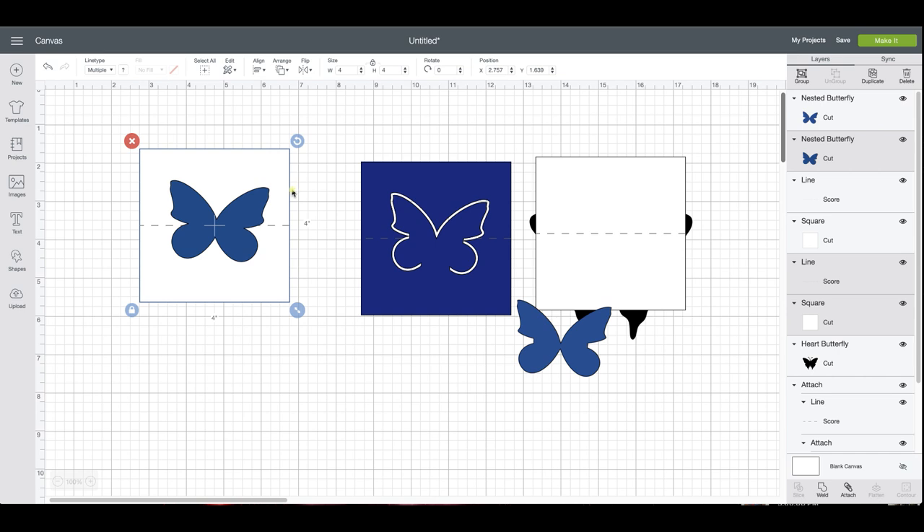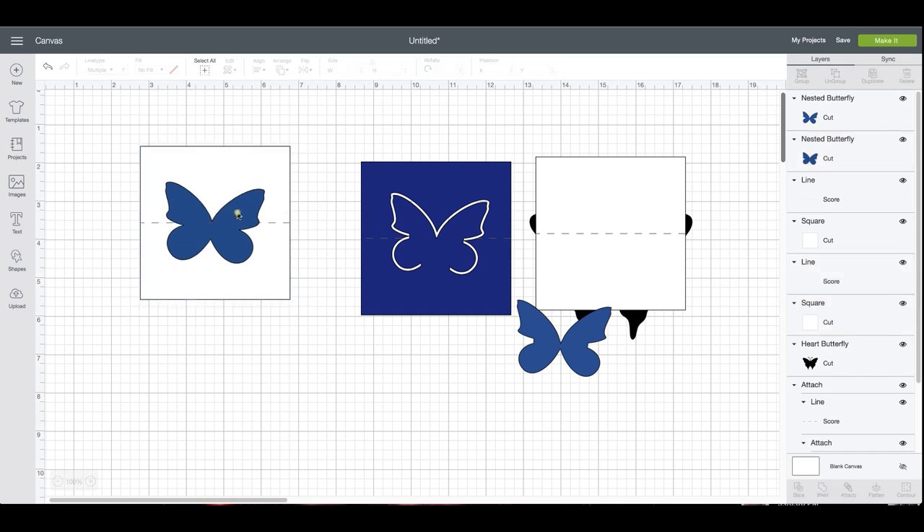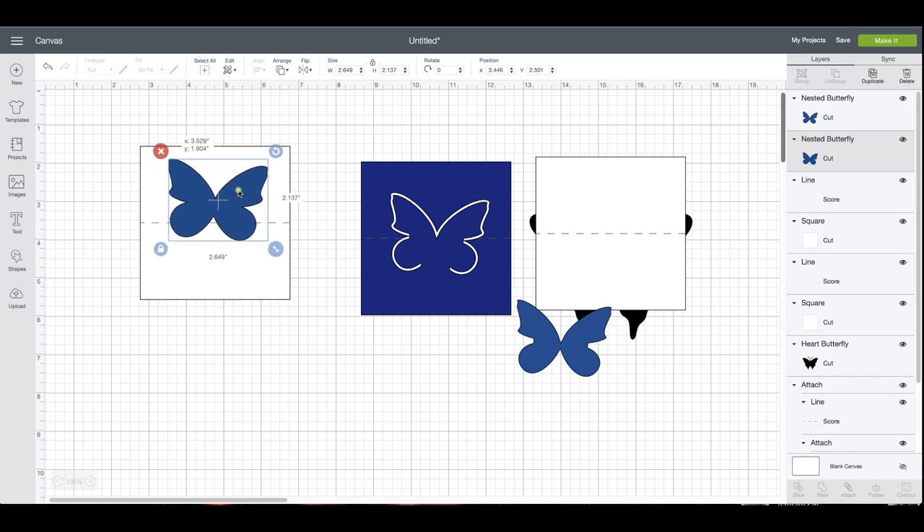Center works for me — you may want yours a little higher or lower, it's totally up to you. Everything above this score line is what is going to pop up; the rest is going to make your place card base so it sits on the table level when you fold it. If you want more of the butterfly above, just select it and move it to about where you want it. To me, that looks really good right there — that's how high I want it.